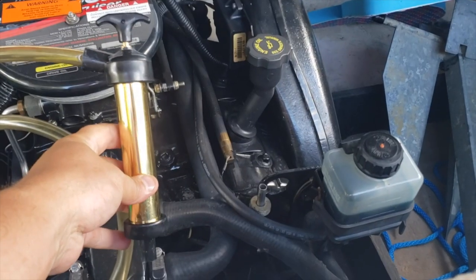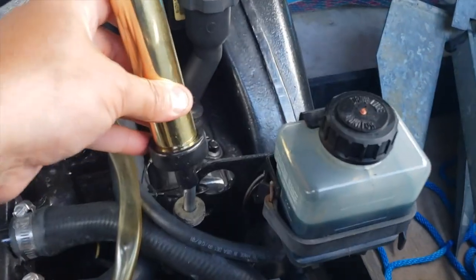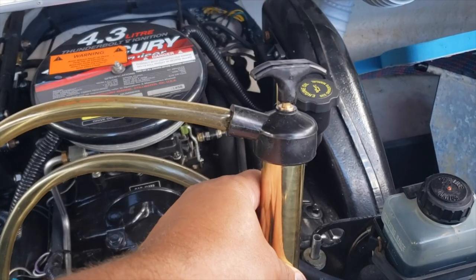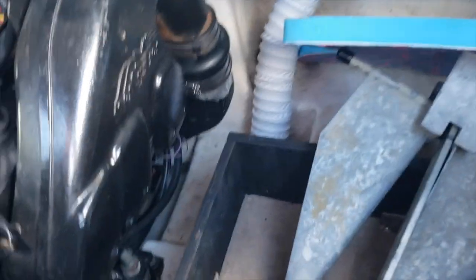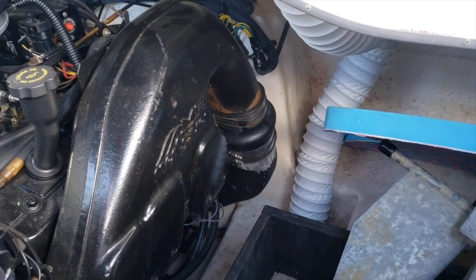I have this pump I bought from Amazon, it was like $20. I put the end over the dipstick hole and just kind of work that on there, then get a hose and put it into a bucket so the oil goes into a pail. The oil filter is down on the right side of the engine on this 4.3 MerCruiser, so I'm gonna get some plastic bags, put them down there, and remove the oil filter after it's warmed up.